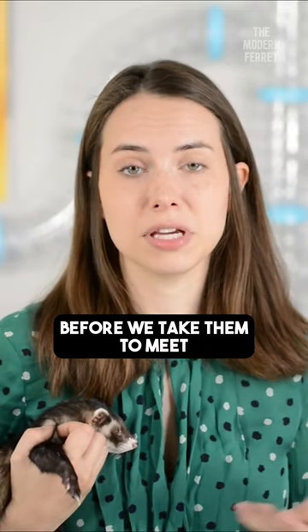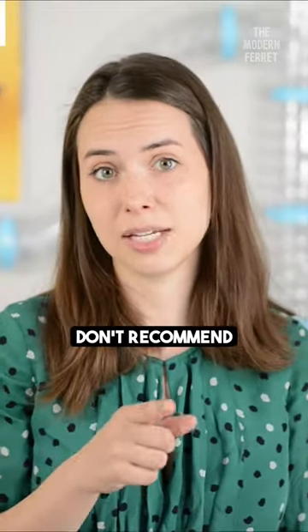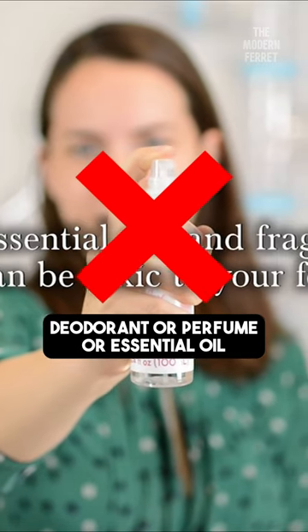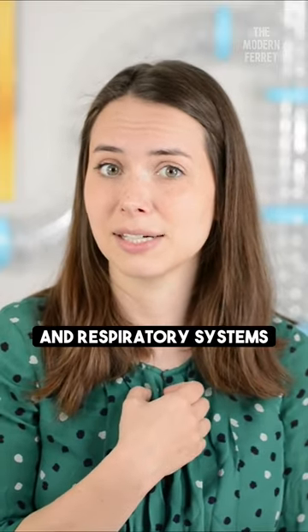We like to do that before we take them to meet friends or family or people we're trying to impress with our ferrets, to prove they don't smell. We don't recommend spraying your ferret with any kind of deodorant or perfume or essential oil — these are very toxic to your ferret, especially because they have very sensitive lungs and respiratory systems.